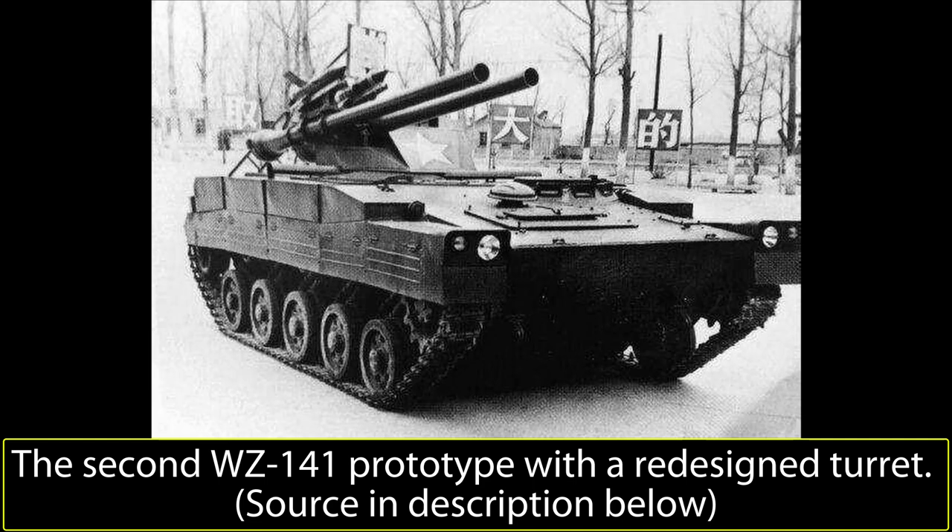The second prototype was completed on 29th December 1978, and featured several improvements over the initial design. Unlike the first prototype, the second prototype's turret was more angled, and had the two Type 75 recoilless rifles mounted in tandem on the right side of the turret. While this had the advantage of making aiming slightly easier because the guns were closer to each other, this imbalance also meant that the turret was not well balanced. The two HJ-73 rails were mounted on top of each of the recoilless gun's barrels. The turret was capable of providing 12 degrees of elevation and 5 degrees of depression. The initial Type 77 12.7mm heavy machine gun was removed in favor of a smaller Type 56 7.62mm machine gun with 3,000 rounds.